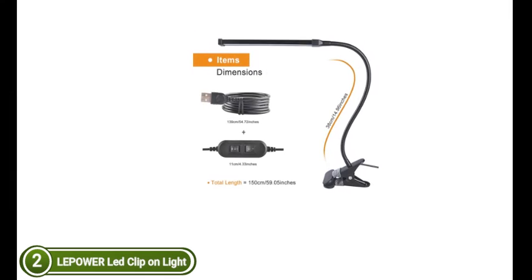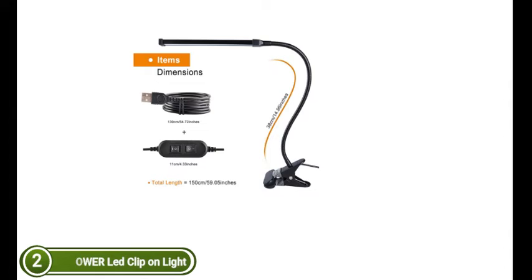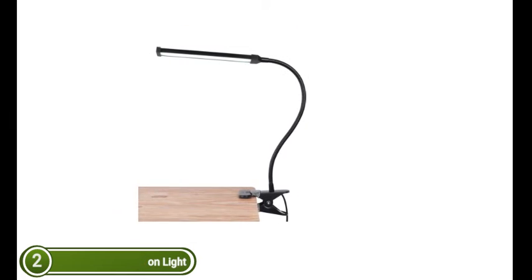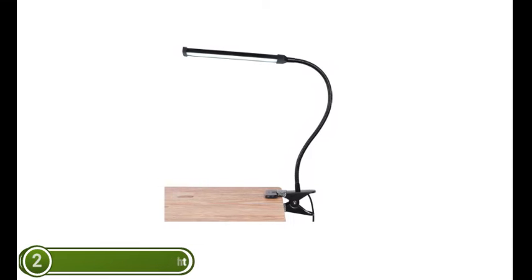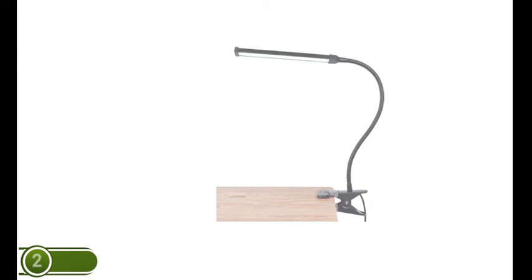Included is an AC adapter so you can plug it wherever you'd like. The design produces soft, non-flickering light that is soothing to your eyes and helps prevent eye fatigue caused by bright flickering light and bright reflections. Ideal for school children and as a back-to-school gift.